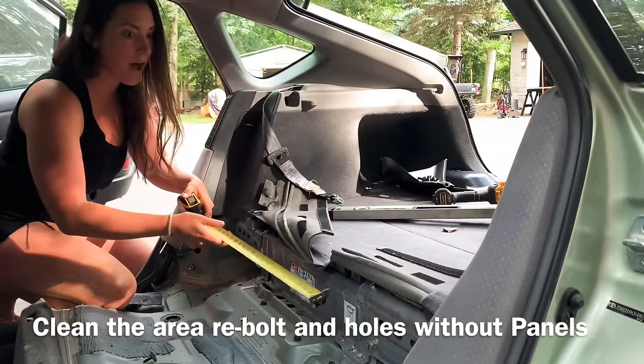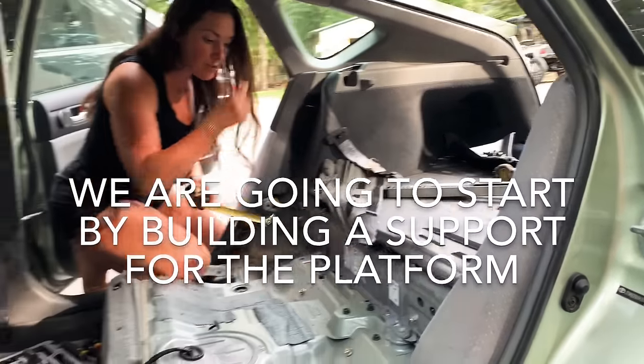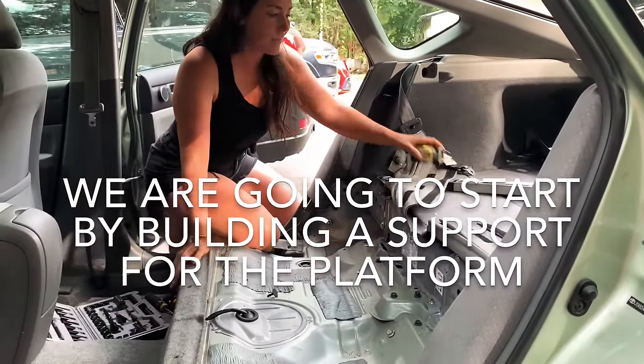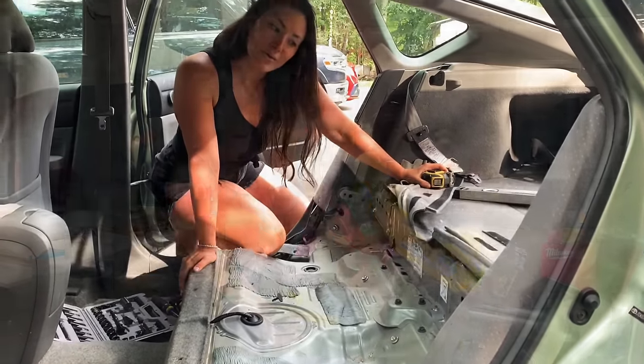All the way across is 44 inches. So we're 44 inches across. You can take a 2x4, go ahead and place it in there. Let's go do that.